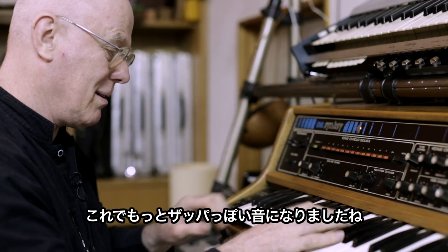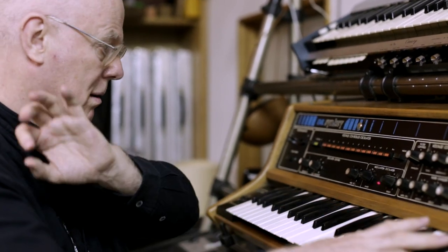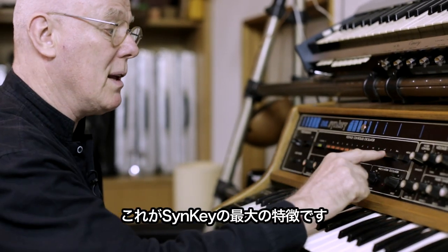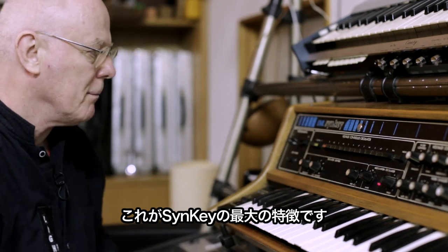Sounding even more Zappa-like now. So that is the one special feature of the EML Syn Key.